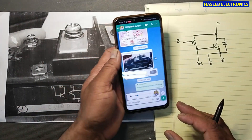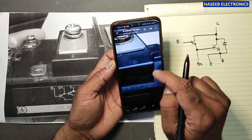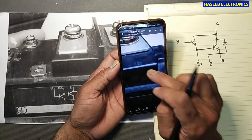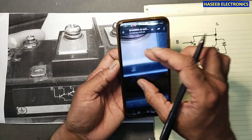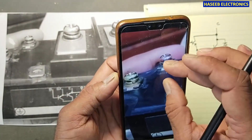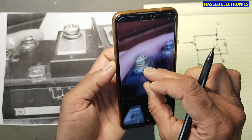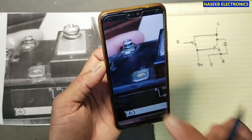So how can we test it? If you look here, this pin is the collector, this pin is the emitter, this one is BX, this one is emitter E, and here is the base.